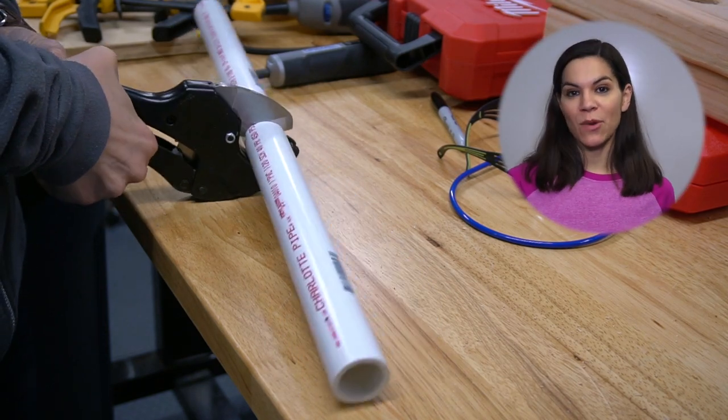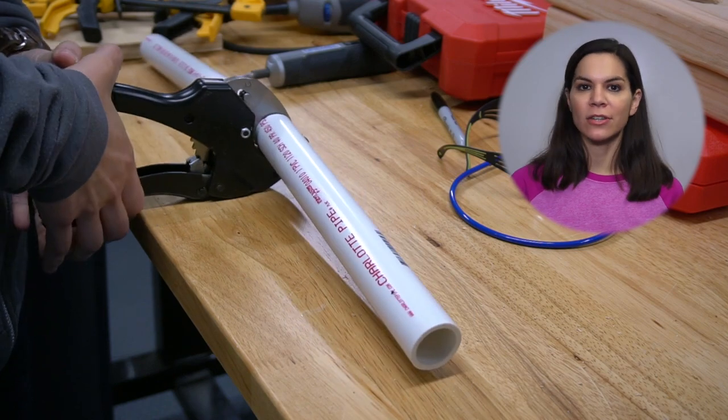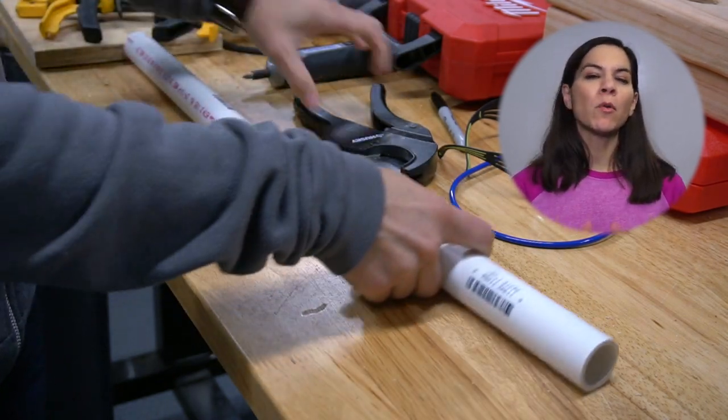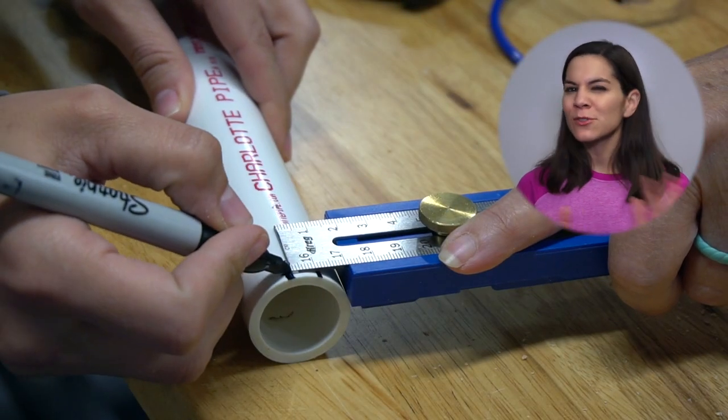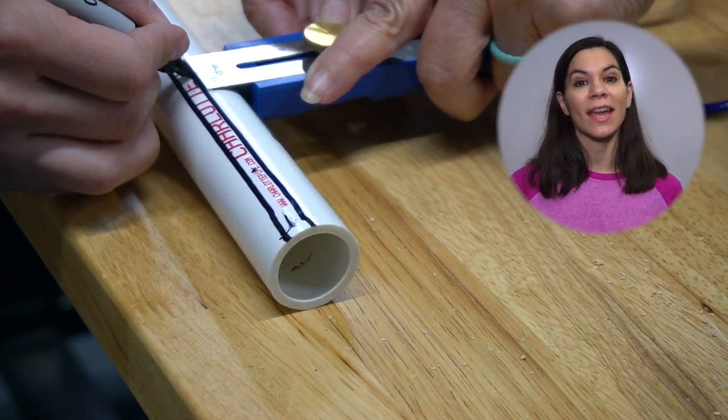Here you can see me using the PVC ratchet, and it worked really well for this project. We typically cut PVC on a miter saw just because it's easy to do, but when we get to smaller pieces of PVC, it feels too dangerous to use a miter saw, so this tool really came in handy and you can see me using it a lot in this project.